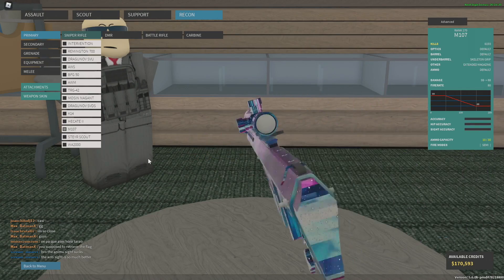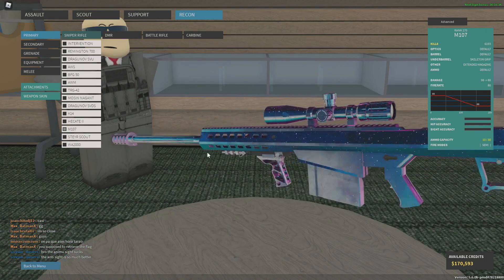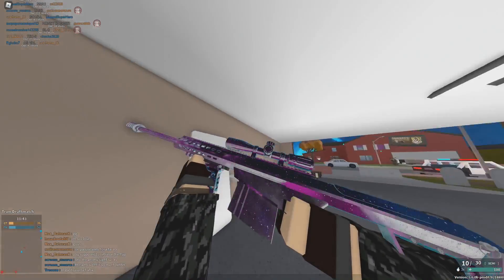All right, so I have a thing for you. You want your gun to go from this to this? Look at this thing — it is shiny, it is beautiful. We call it the platinum camo. This is like the best looking skin in Phantom Forces right now, and I'm gonna show you how to do it.